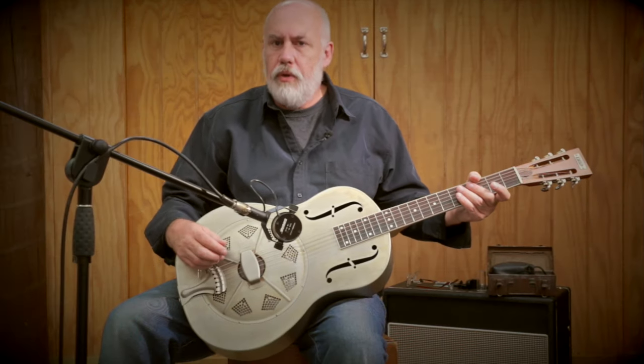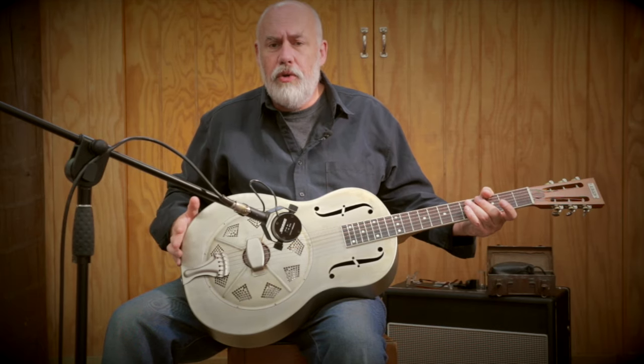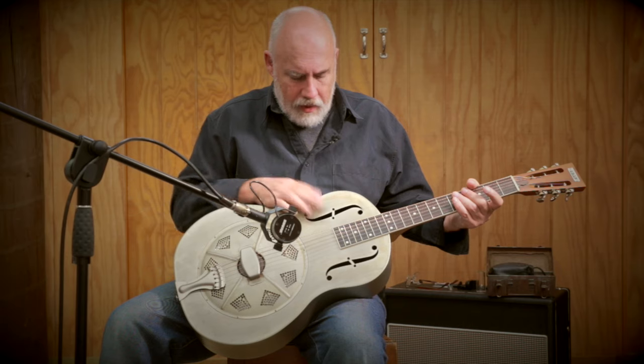I'm Phil Davison here for the 1959 Guitar Company and I'm demonstrating our vintage aged Duellian guitar. As you can see it's a metal bodied resonator, single cone, biscuit bridge, air folds.